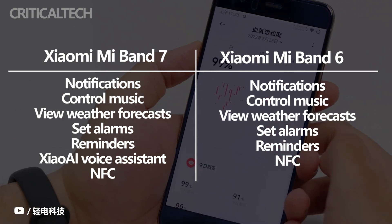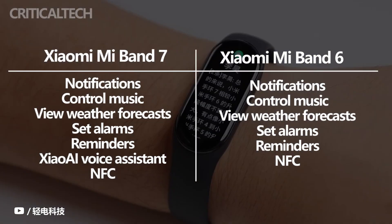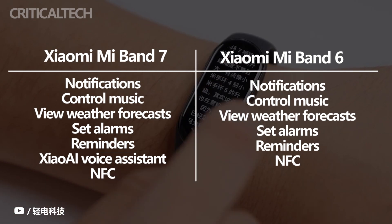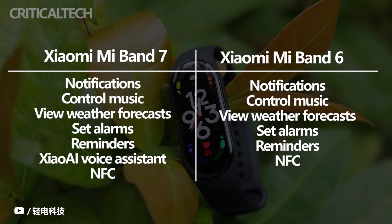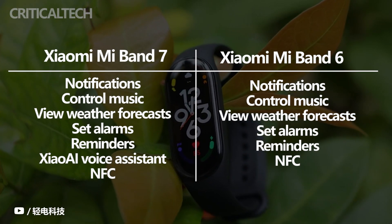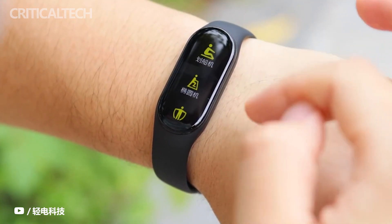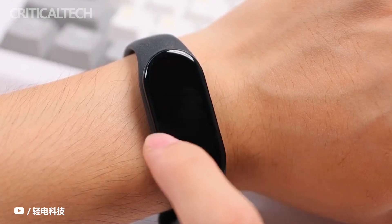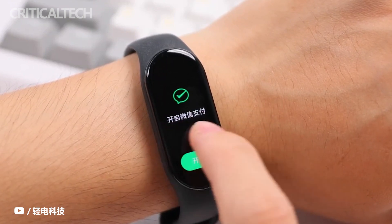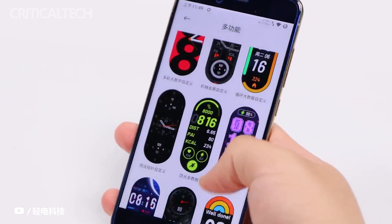Both work with Android phones and iPhones and cover those smartwatch staples. You can view notifications, control music, view weather forecasts, set alarms and reminders, view the time from different time zones, and choose from a rich collection of watch faces. Notable additions on the Mi Band 7 include Xiaomi's Voice Assistant and NFC, with the NFC feature being useful since you'll be able to pay for purchases, not only in China. They're level-pegged in this department, with both offering a good, problem-free experience based on our time with them.